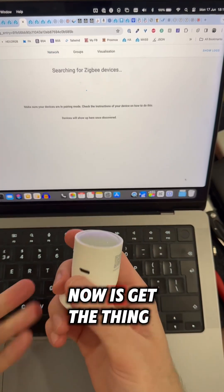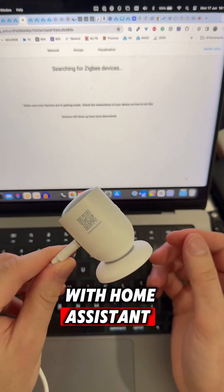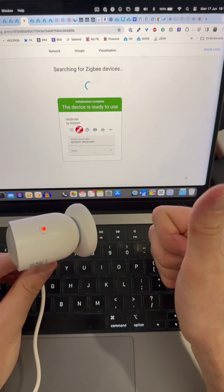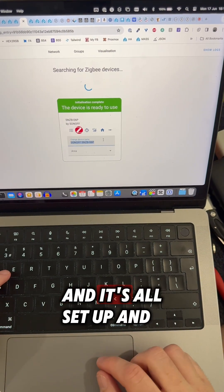So now I'll get the thing plugged in and see how quickly it pairs with Home Assistant. As soon as I plugged it in it automatically went into pairing mode, and there it is - it's now connected. All I have to do is give it a name and choose which room it's in, and it's all set up and ready to go.